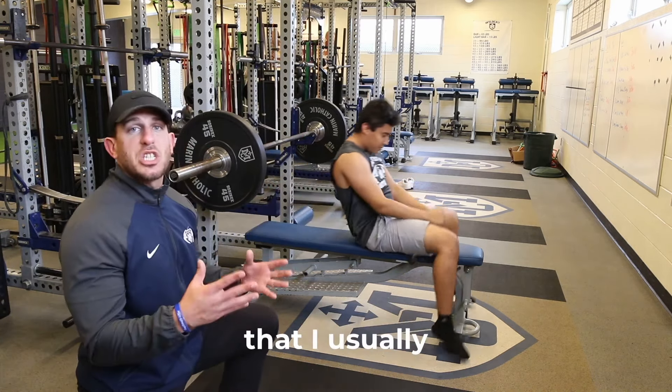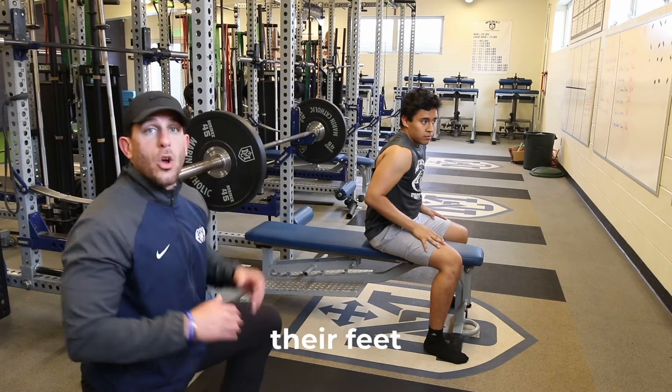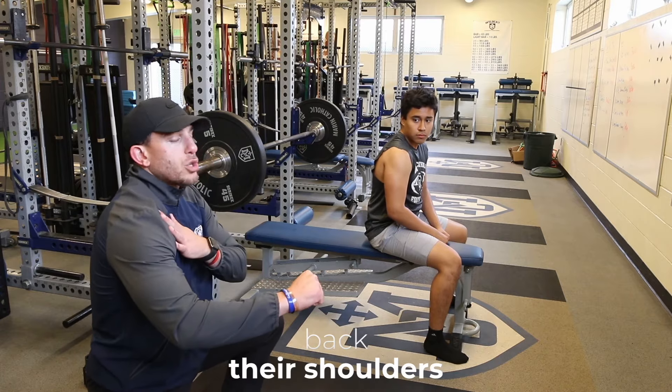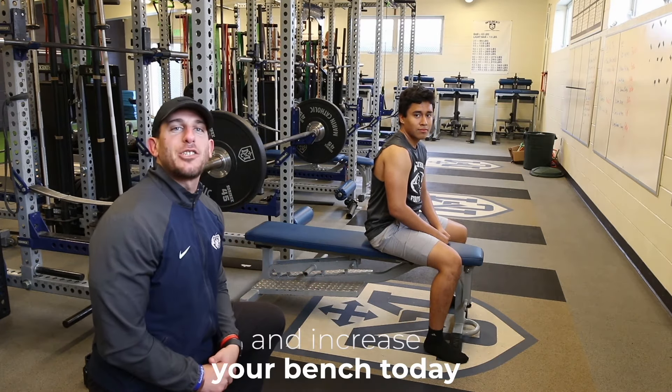Those are the three tips I usually see when people are having a hard time getting their bench up: they raise their feet, they're going up a little bit too slow, or their shoulders are up too much and they're not pinching those shoulder blades. Try those three things out and increase your bench today.